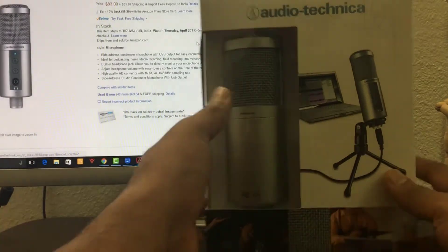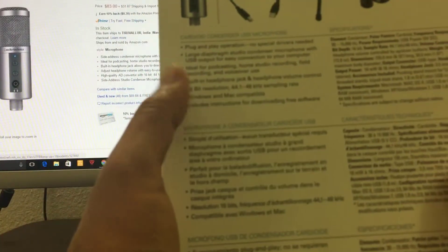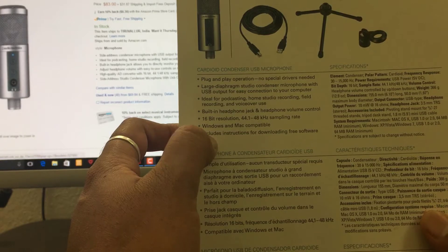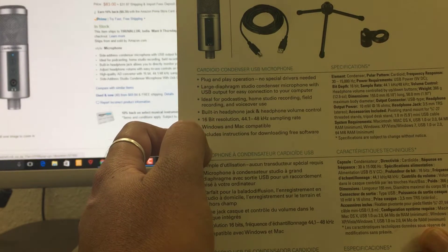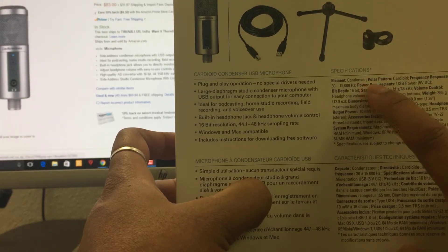Hey guys, in this video I'm just going to unbox this Audio-Technica microphone. It has a lot of features — plug and play operation, built-in headphone jack, headphone volume control, 16-bit resolution, and it's Windows and Mac compatible. The specification looks good and it's a condenser microphone.